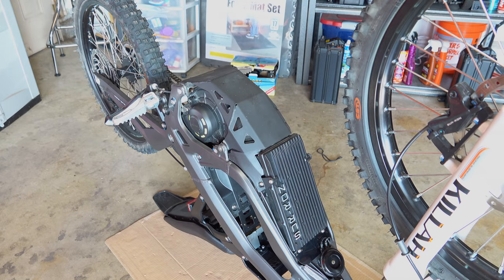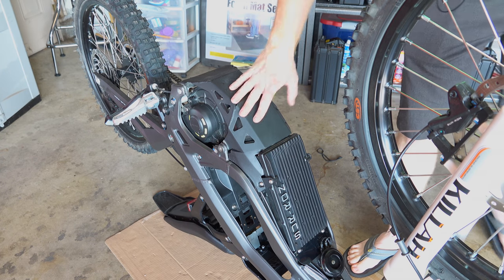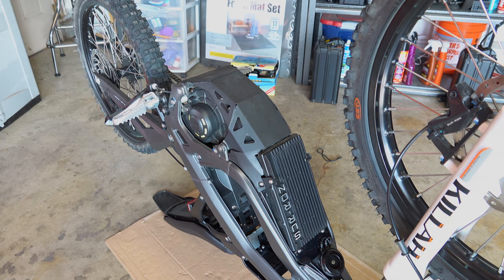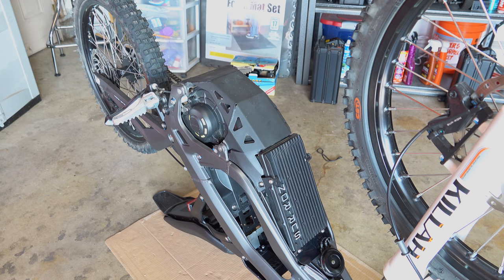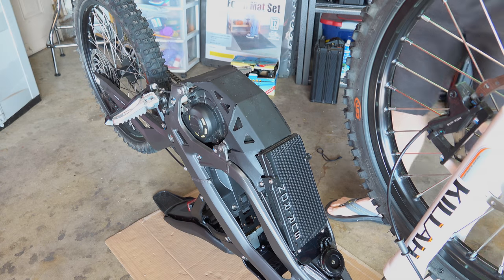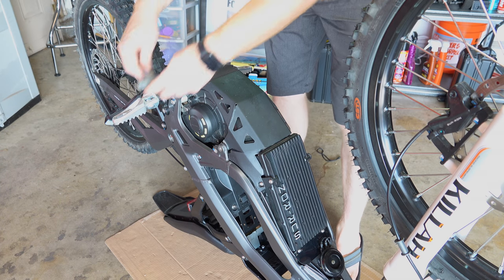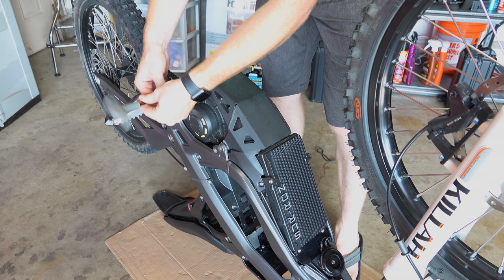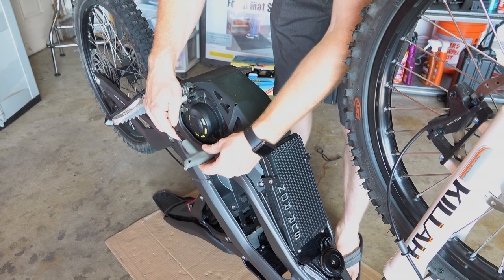The first thing I did was get the bike upside down — pretty easy to do, gives you great access to this whole area. Take the battery out first to make it safe to work on electrically and also to make it easier to flip the bike over. Then we're going to take off this bash guard to make things easier to access. Using a five millimeter Allen, there's only four bolts — super easy and worth taking the time to do.